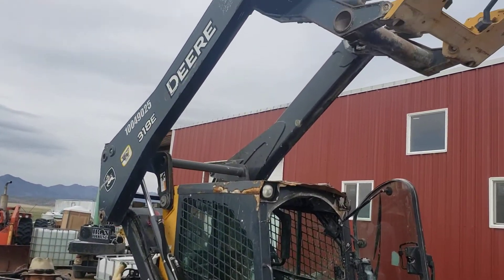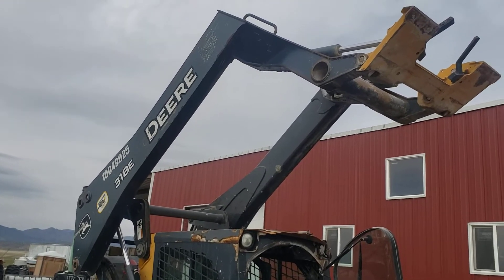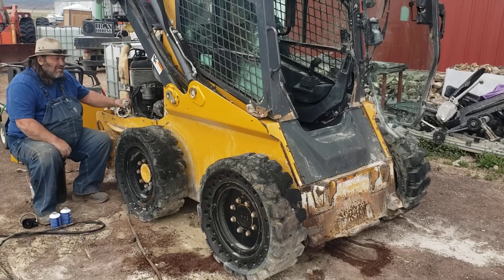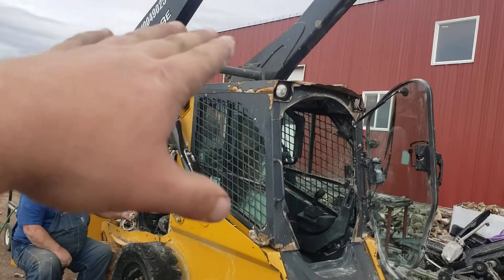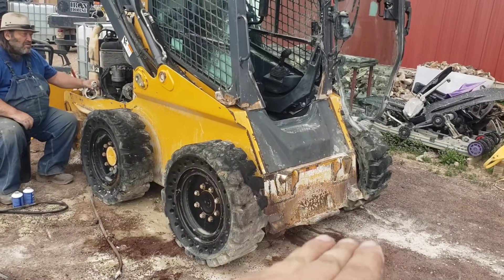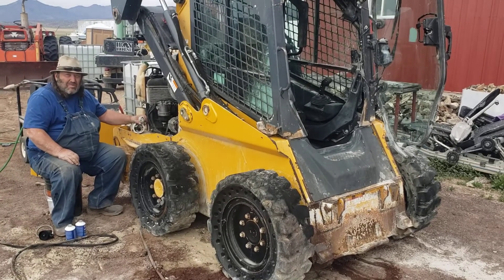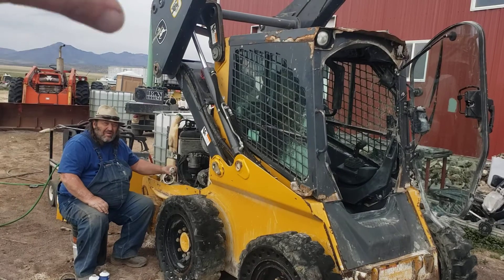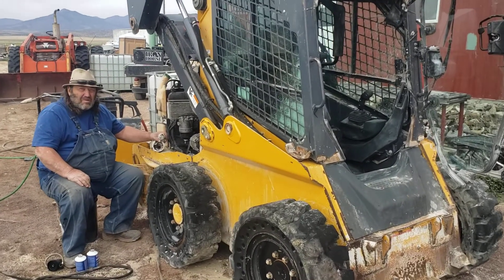This is a John Deere 318e skid steer. The issue we were dealing with was the starter went out, and when the starter went out the rams were all the way down. We could not start the machine to lift the rams up, and it was locked in hydraulic mode — so no matter what we did, we had to replace the starter with the rams down.